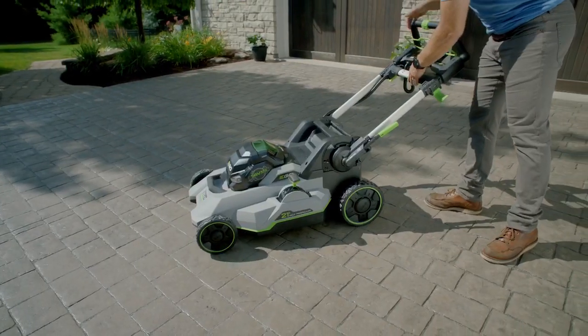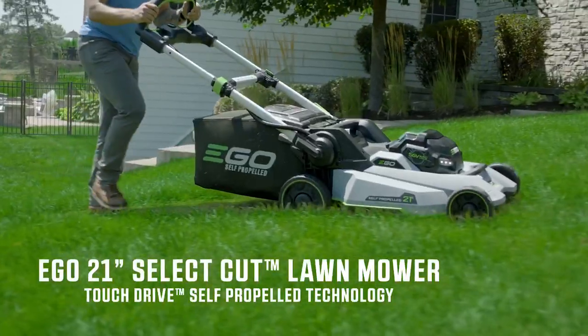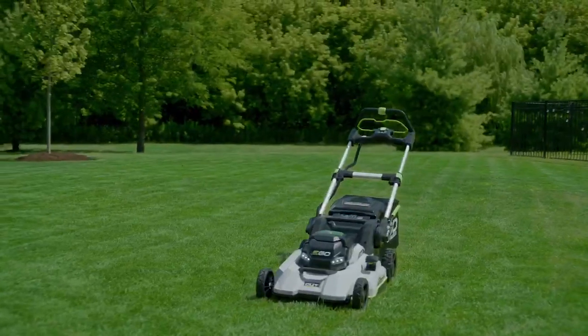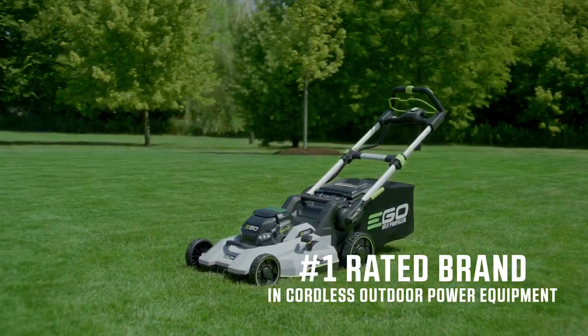And when the work is done, easily fold the mower flat for compact storage. The EGO 21-inch SelectCut multi-blade lawn mower featuring touch drive technology — the latest innovation from the number one rated brand in cordless outdoor power equipment. EGO.